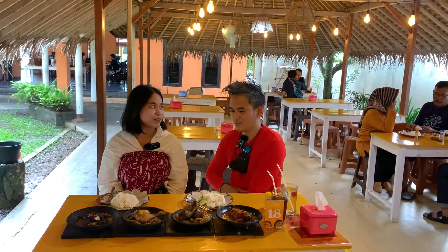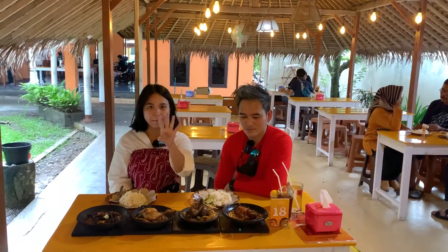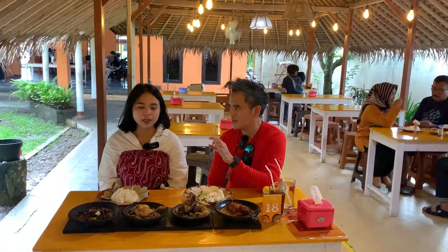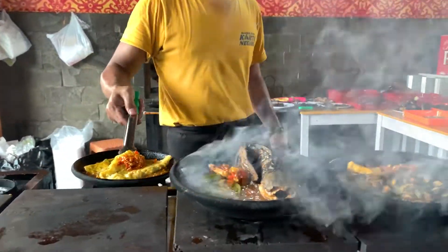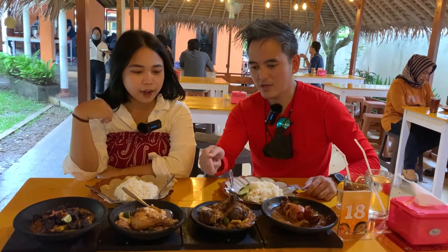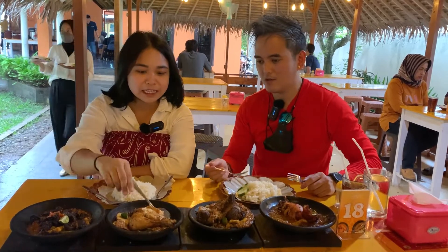Jadi kalian bisa milih sambal yang mana yang mau kalian pilih. Kita bisa milih level 0 sampai level 4. Tapi katanya yang level 0 itu juga udah pedes. Kita cobain aja - kita bisa milih sama level 0. Oke, kalau aku kayaknya mau cobain iga, dan yang satunya mau cobain paru.